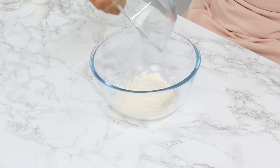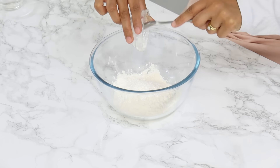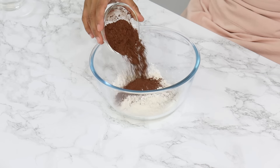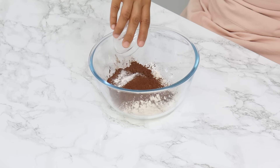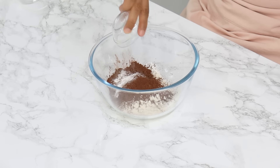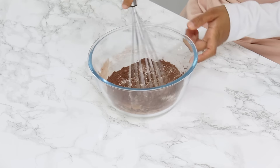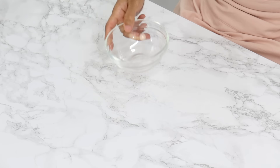Next we're going to combine our dry ingredients — you don't need to sift them just yet. I've got 80 grams or two-thirds of a cup of all-purpose flour, 16 grams or two tablespoons of cornstarch, 25 grams or a quarter cup of unsweetened cocoa powder, a quarter teaspoon of baking powder, and a quarter teaspoon of salt. Use a whisk to mix that all together until well combined, then set it aside.